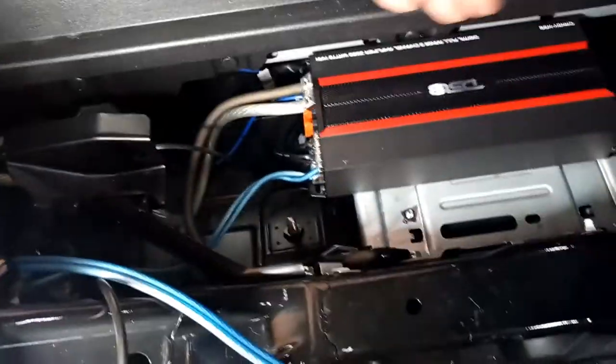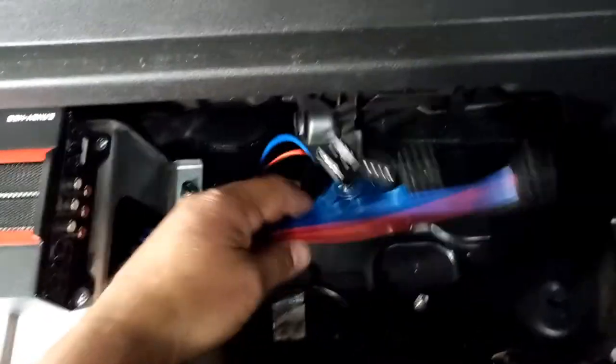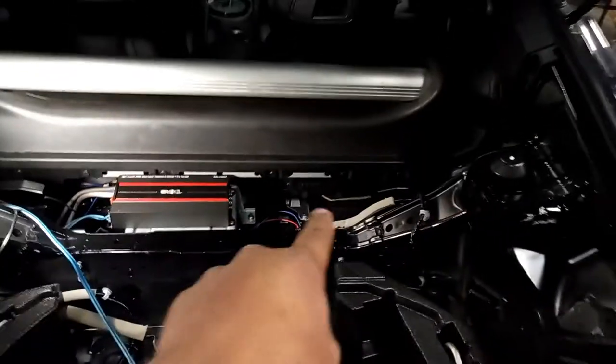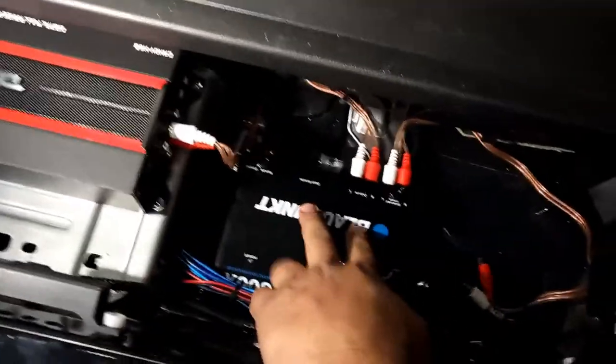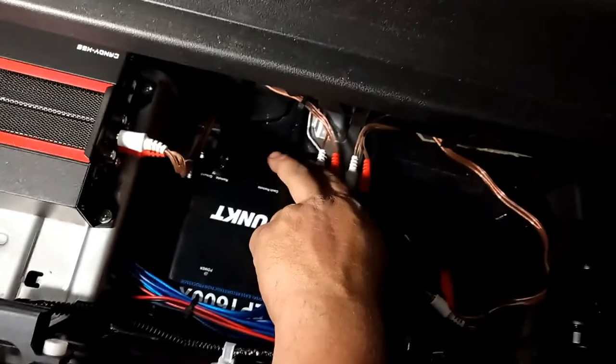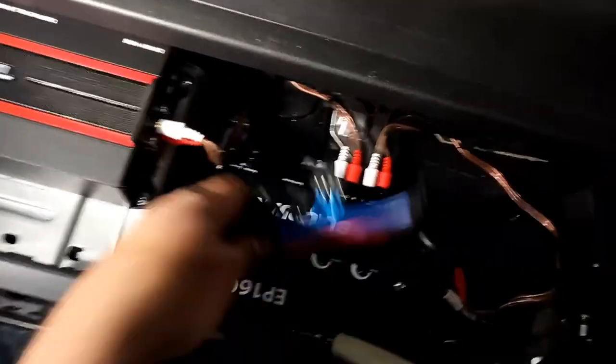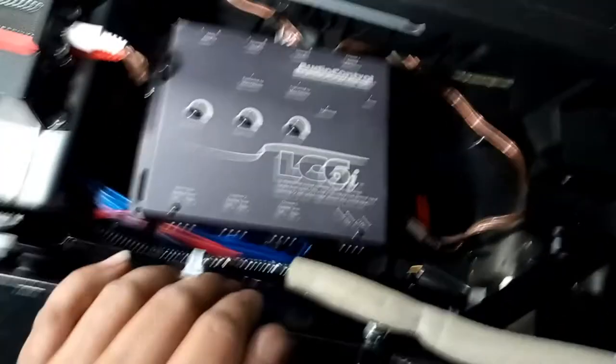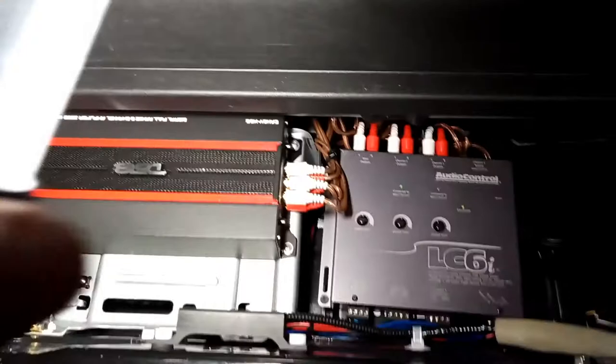The amplifier is in place — power wire, ground wire, remote wire, subwoofer wire, and speaker wires are all led in to the factory wiring. Over here we've got the wiring connectors for the different processors that are going to go right here. Here's some more of the wiring done — the Blaupunkt bass processor is installed with its RCAs. One comes out from the LC6i and the other goes to the amplifier. These are the connectors for the LC6i — those are the inputs, and that's the output to the subwoofer amplifier. There's the LC6i all hooked up.